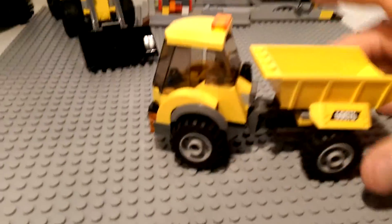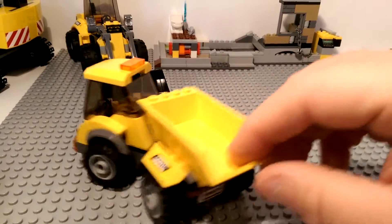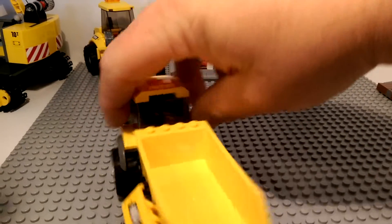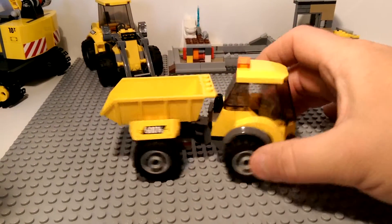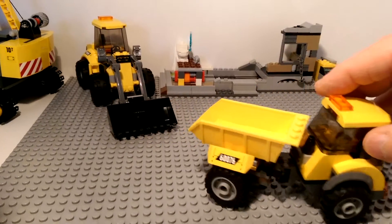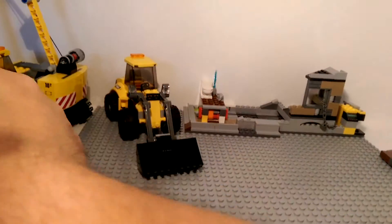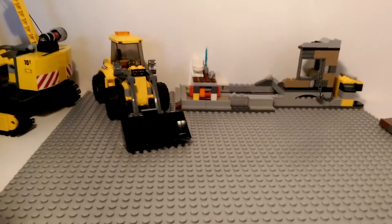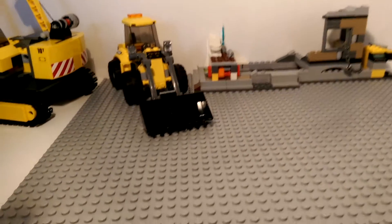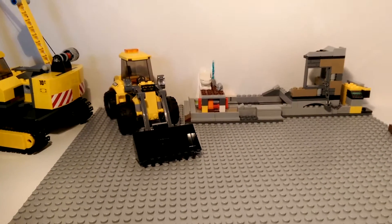Then it comes with this dump truck, which I was surprised at how small it is — I really thought the bed would be bigger. I guess it serves its purpose; it's just going to take a lot longer to get rid of the demolition debris. But overall I'm really happy with this set. It has a lot of play features for those interested in that — I'm just going to basically make a scene and take pictures.